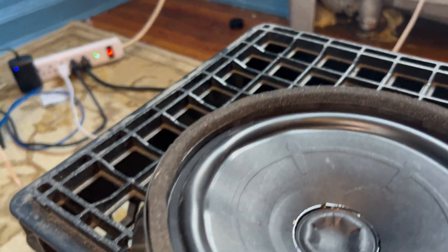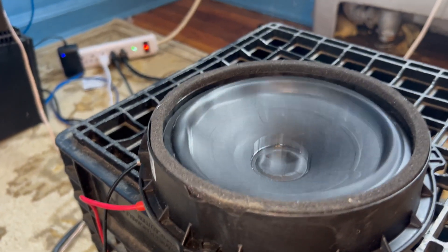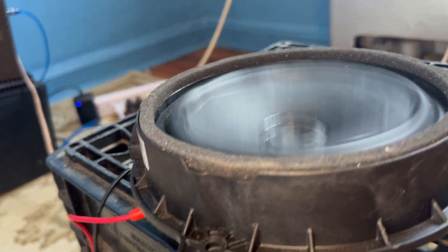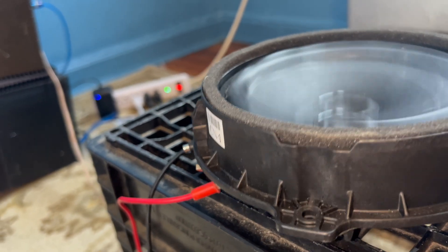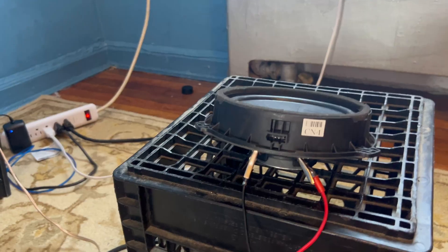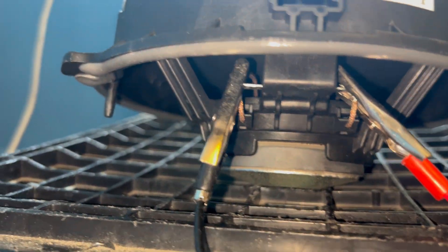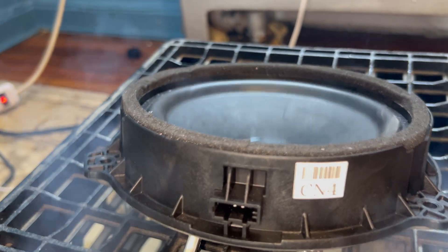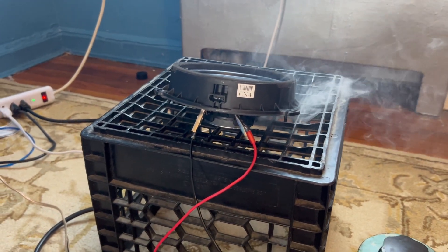We just upgraded some Hyundai Elantra speakers for one of our customers, so these are the stock Hyundai Elantra speakers. How many of our speakers don't play? Wow, they can't take the power. The Hyundai, it turns out, has two doors, so here we go. That's blowing it out — probably a square wave, because that clip light was lit up like a light bulb.